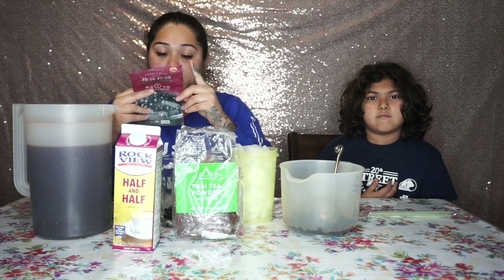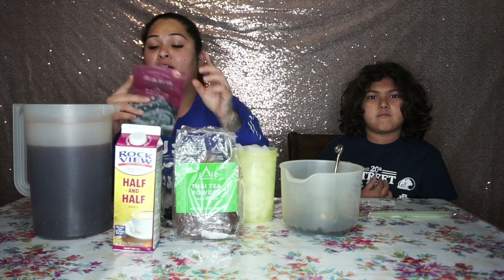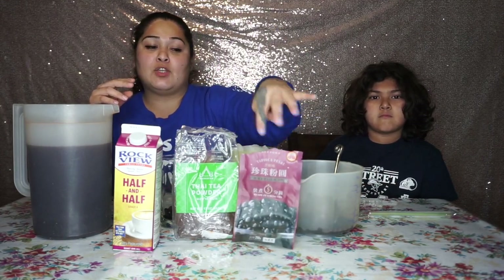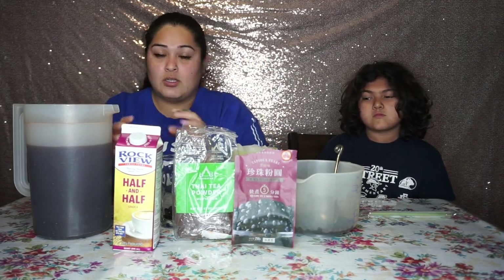For the boba pearls, it's 10 cups of water for every one cup of boba pearls. This bag is a cup and a half, so I used 15 cups of water for the boba. For sugar it's all to taste — I used about three cups of sugar for the Thai tea and one cup of sugar for the boba because I didn't want it too sweet.